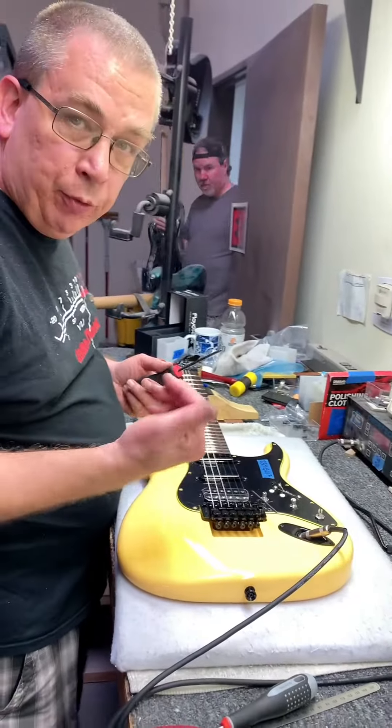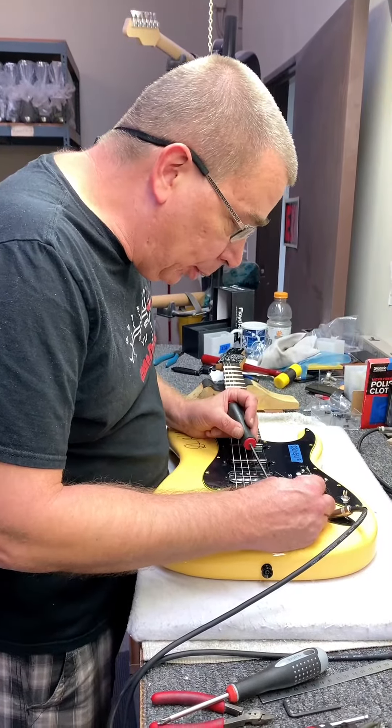I have to move the saddles back and forth until it's placed in tune all up and down the fretboard.